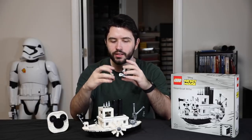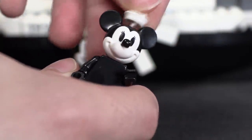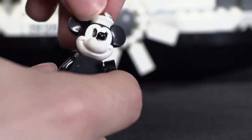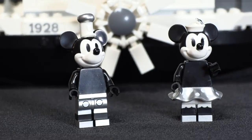Mickey has a new hat. Minnie, on the other hand, has a new skirt, new pants, a new hat, and a new head print. So these are exclusive minifigures to this set only — that is really cool, I do appreciate that. And of course Minnie also comes with a guitar.